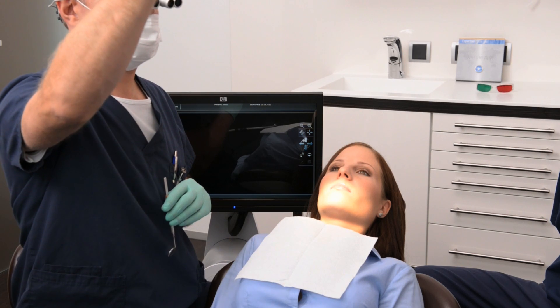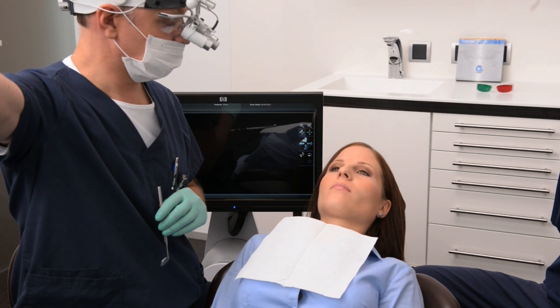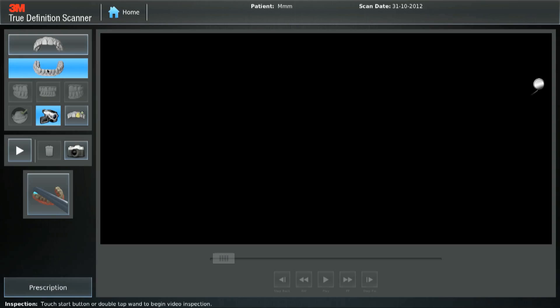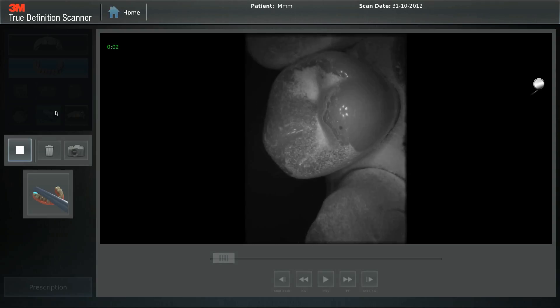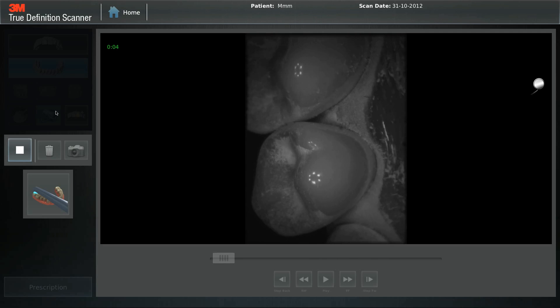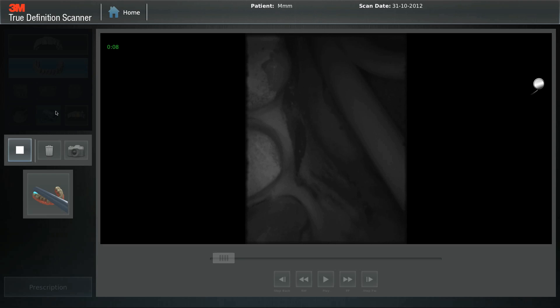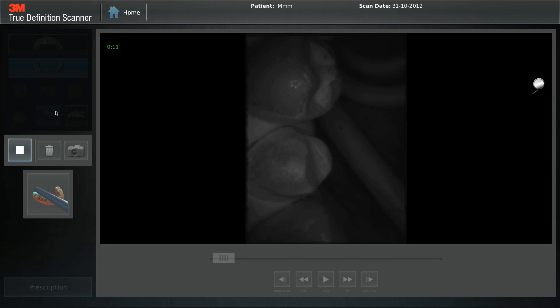Preview the preparation. Anyone working with magnified dentistry will realize the importance of seeing the preparation in a magnified view. Select the video camera icon from the left to start a video preview. By previewing the clinical situation before scanning, obstacles like underpowdering and blocked margins can be avoided.